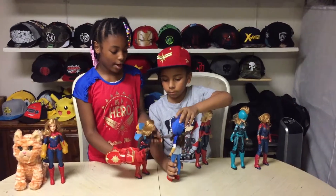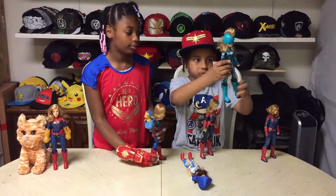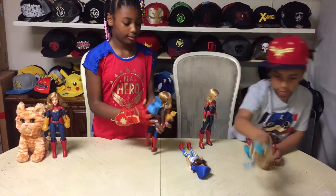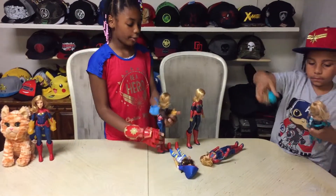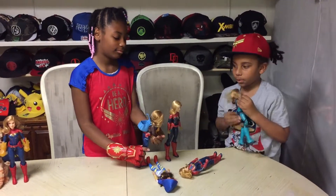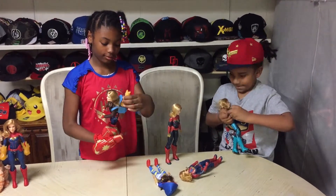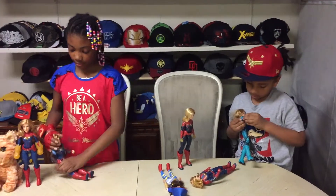Oh hey Carol! Oh hi! Why are you fighting? I think you're going to have it. Can't get the spoon.